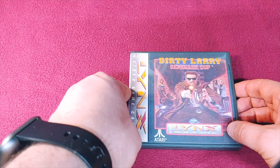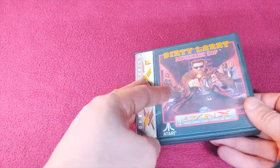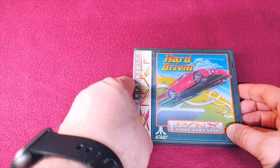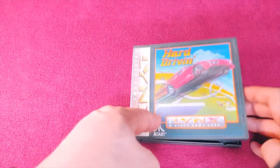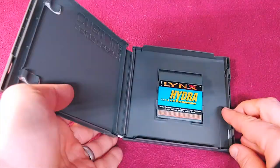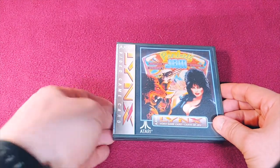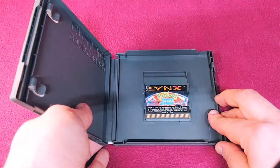We have Dirty Larry: Renegade Cop. That label's a little bit left desired. Hard Drivin' — yet another game just to kind of laugh at yourself for trying to get through it. We have Hydra. And next up we have Pinball Jam with the likes of Elvira on the front.